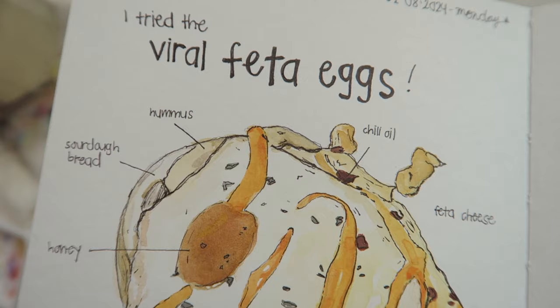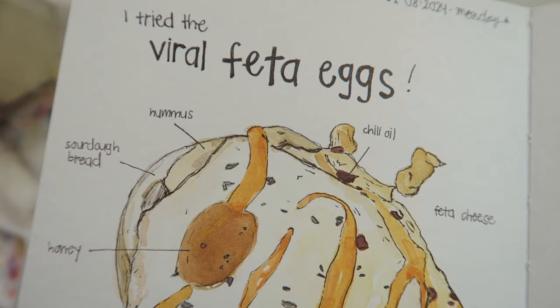That is it for my journal entry today. I hope you guys enjoyed it. If you do try out this viral feta egg, definitely let me know how you like it. If you enjoyed this page, give this video a thumbs up. And if you'd like to see more art journaling videos, subscribe down below. As always, I hope you're having a great day and I will see you all in the next one. Bye.